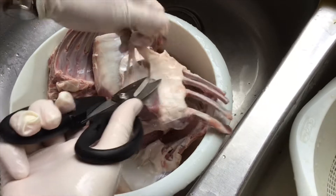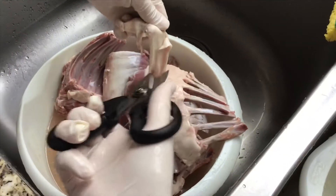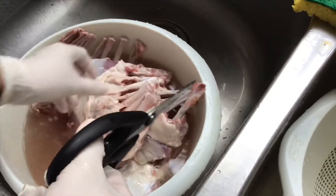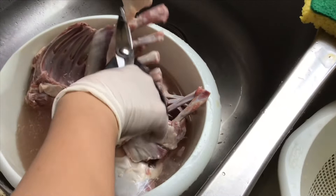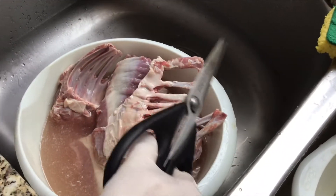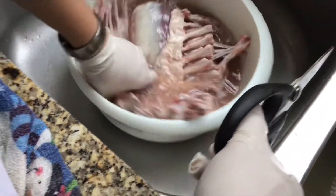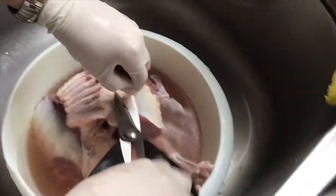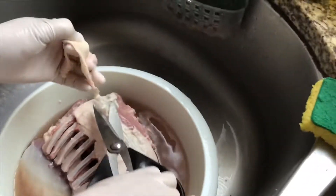Now I use scissors to cut the extra fat that wraps around the muscle and the rib cage of the lamb. Some people want to leave it because when they grill it gives more juices to the meat, but I remove a little bit — not totally. We want to leave some fat so when you grill, the fat will melt and make the meat more moist instead of too dry.